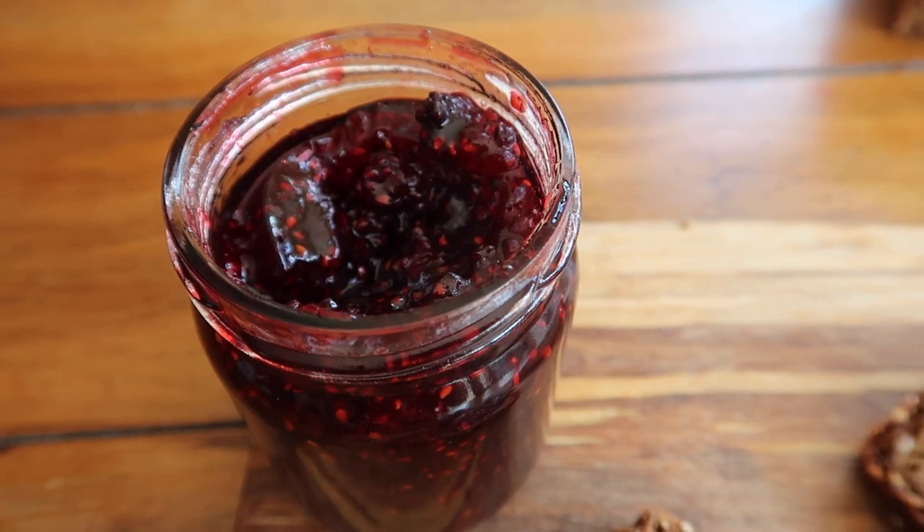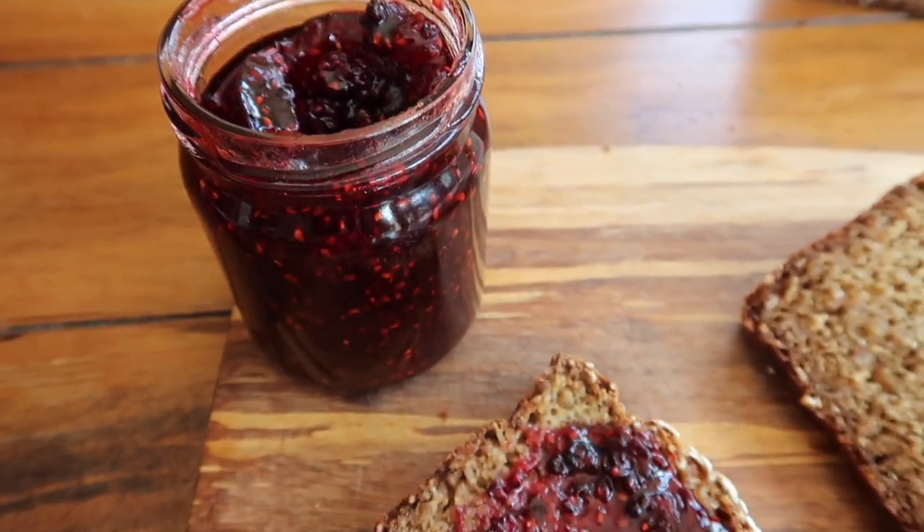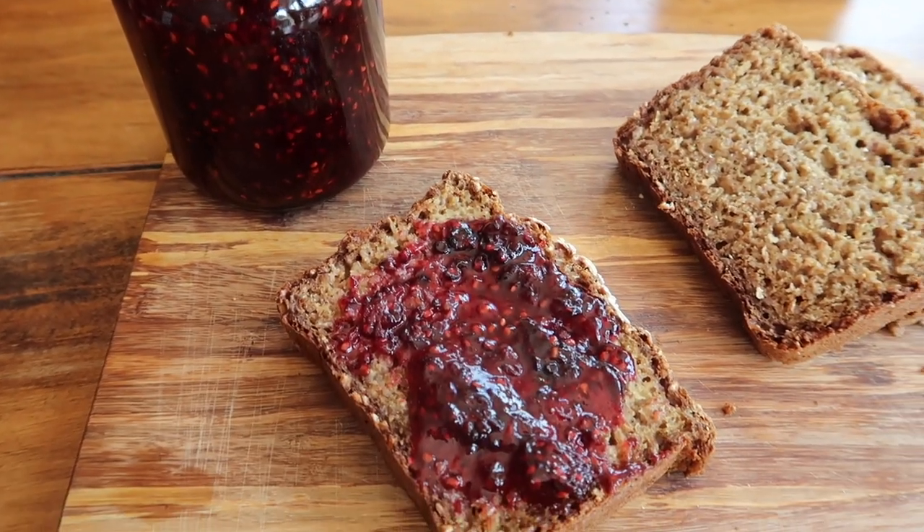It will take a while for your jam to cool down — it is absolutely piping hot, so please be really careful when handling the jars. I just left them on a clean tea towel in the windowsill to cool down for a couple of hours and allow them to properly set and finish gelling together.